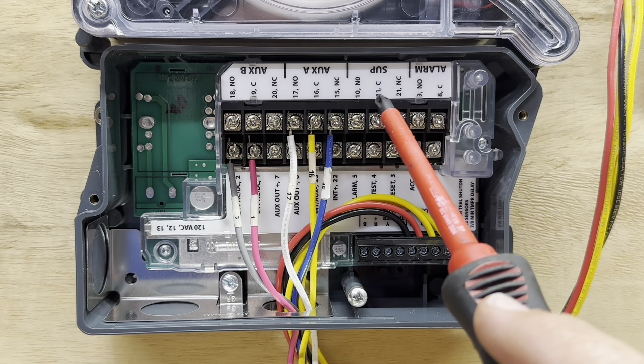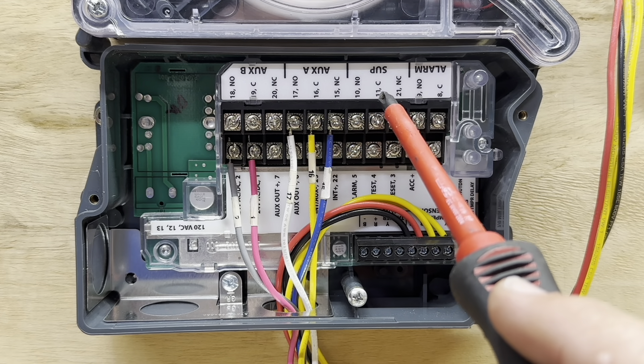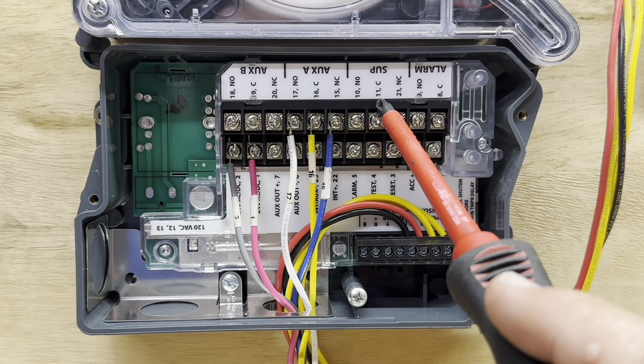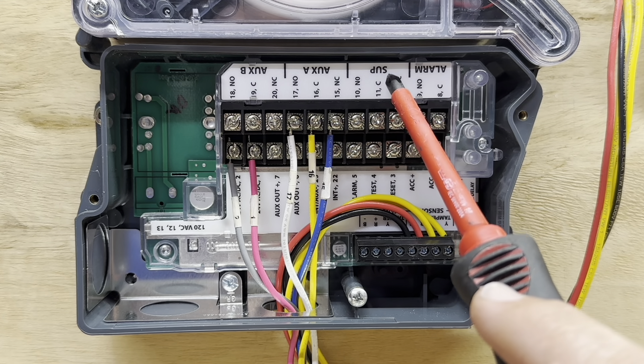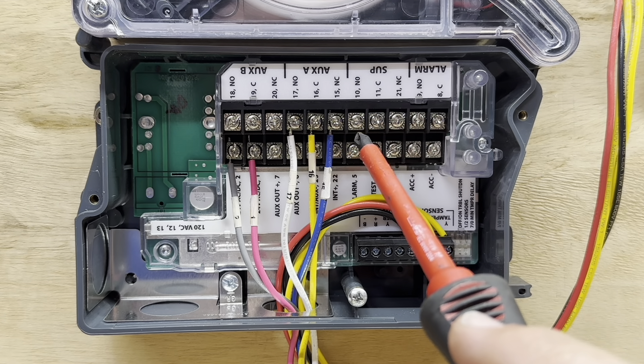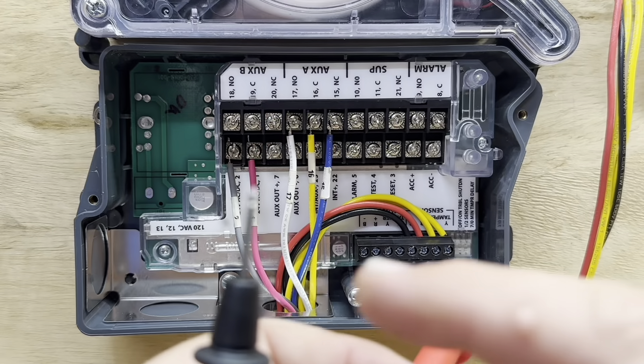A lot of people make the mistake of not understanding why these contacts do this. That is the reason — so that the fire panel company and monitoring system knows that this detector has power and they can monitor that. We'll do some tests so we can see what we're looking at.